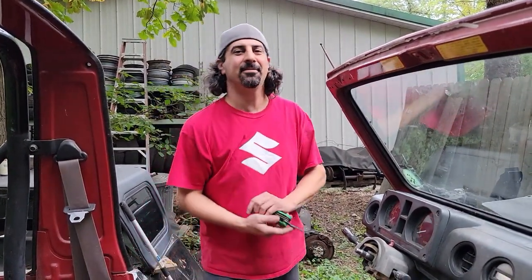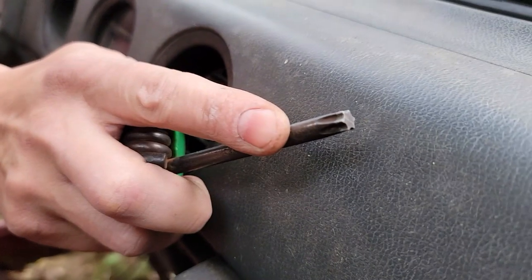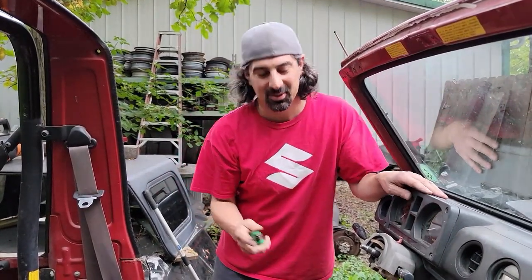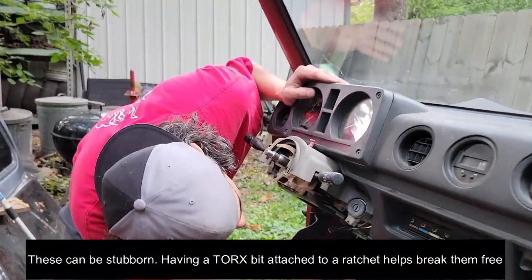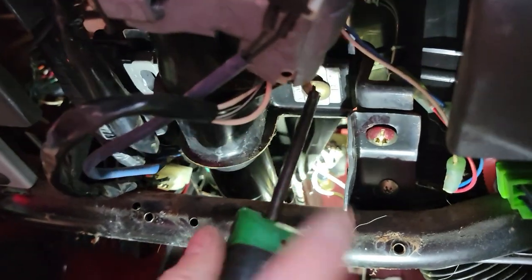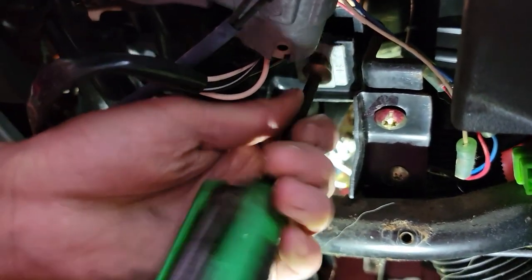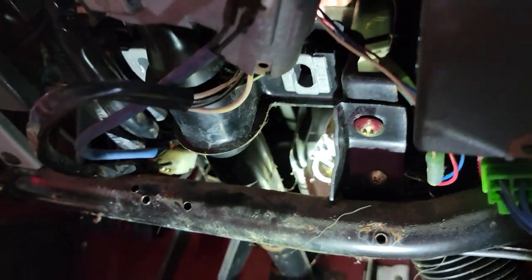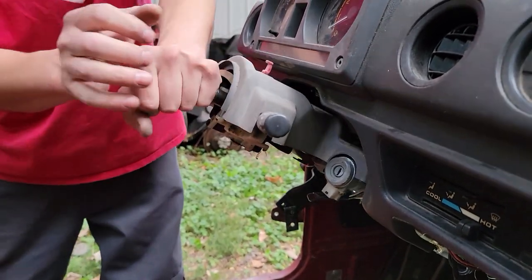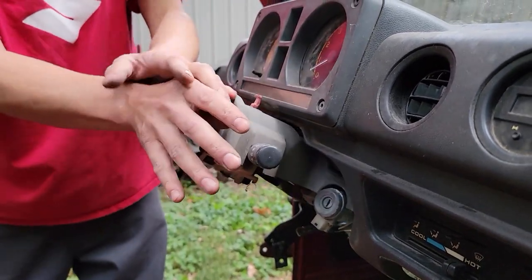I whip out my torx bit — check that out on camera. That's a torx bit, big old star shape. You're gonna need it. I believe it's a T40. We're gonna get up underneath there and loosen up the steering column. There's gonna be one on each side of the steering column, so we're gonna pop out both of these, which is going to loosen up the column and drop it about an inch or so. If you were just trying to replace your steering column shroud, you can push this down and wiggle it out. But we're gonna create some space to lift the dashboard out, so that's why we want this loose.